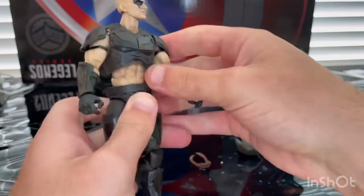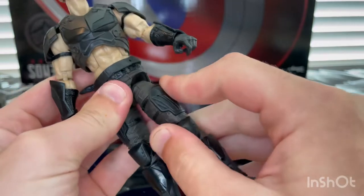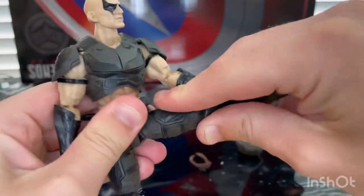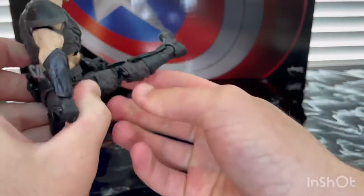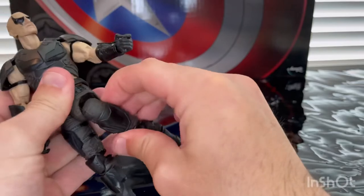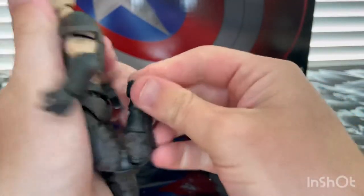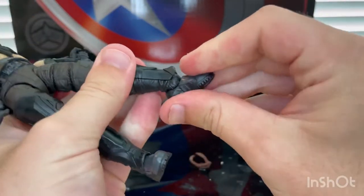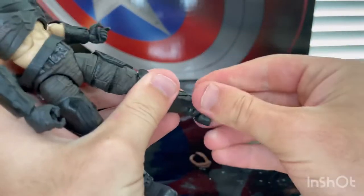The hips have a drop-down feature so you can kick out and kick forward and backward a decent amount. He has a thigh cut, double-jointed knees for a full butt kick, a boot cut, and then the ankles can hinge down and up with nice ankle pivots.